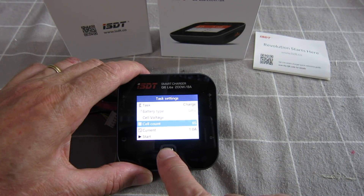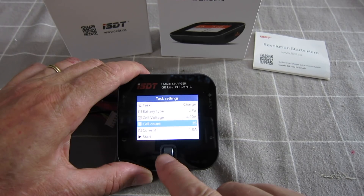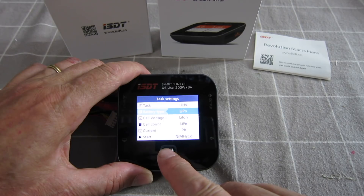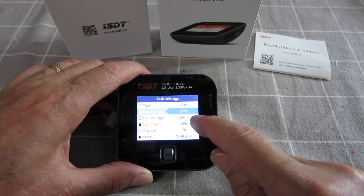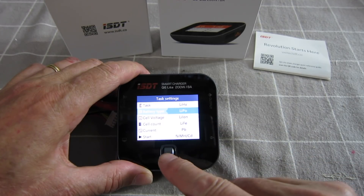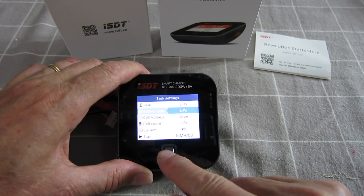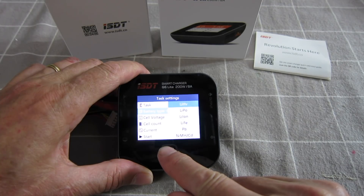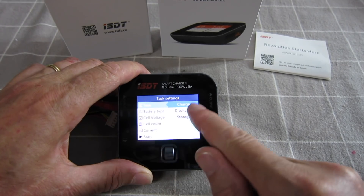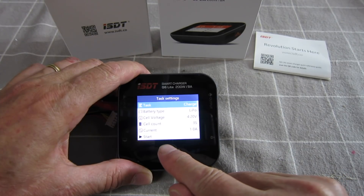Let's have a look — you can change the cell count, going for 3S. Cell voltage, battery type: you can do high voltage LiPo, LiPo, Li-Ion, LiFe, lead acid, nickel metal hydride and nickel cadmium. LiPo selected. For the task you have charge, discharge, and storage — I like that storage option.